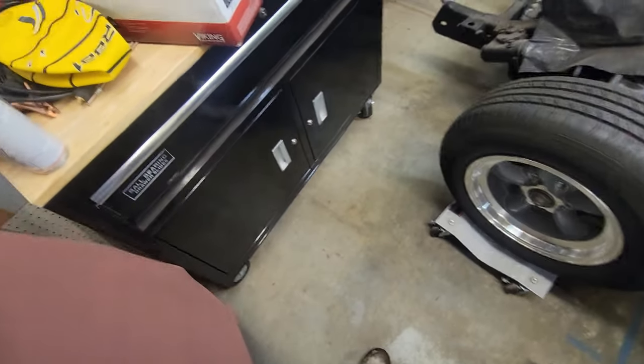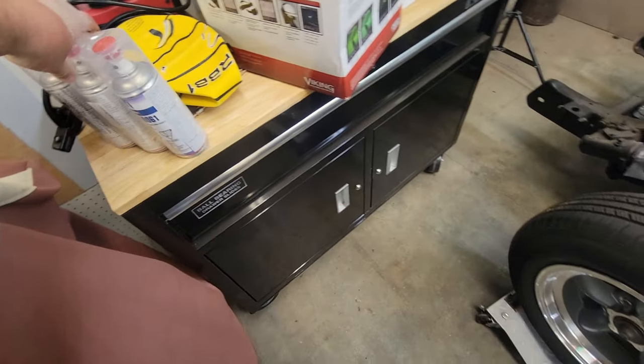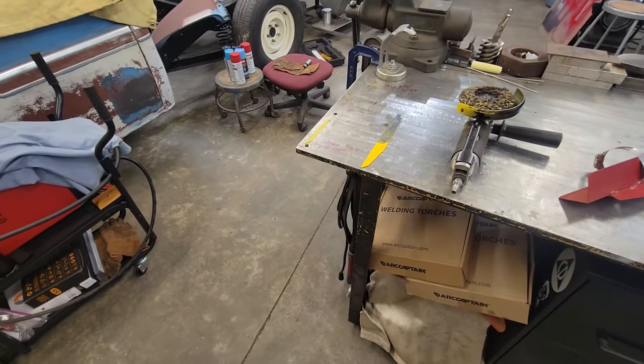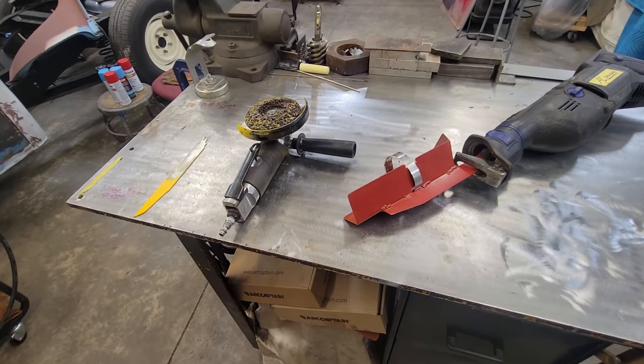Now back to the reenactment on what led up to this and not getting y'all the super cool 2K clear video. We've got the clear right here, so we're gonna get on that hopefully next week — lord willing and the creeks don't rise and I don't do something dumb again. This is basically gonna be a PSA, a public service announcement, on why you should wear gloves and not do stupid stuff.